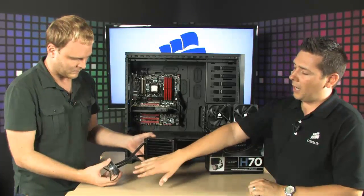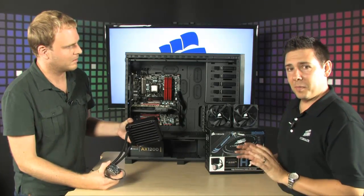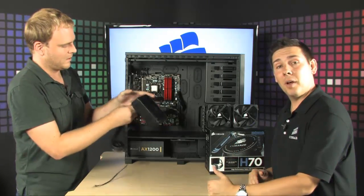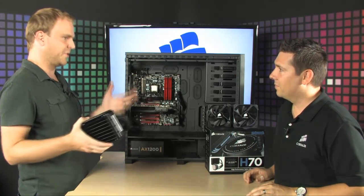They also include a pre-pasted copper block with thermal paste, making installation super easy. They provide all the brackets whether you're using an AMD or Intel processor, so you have everything you need right out of the box.